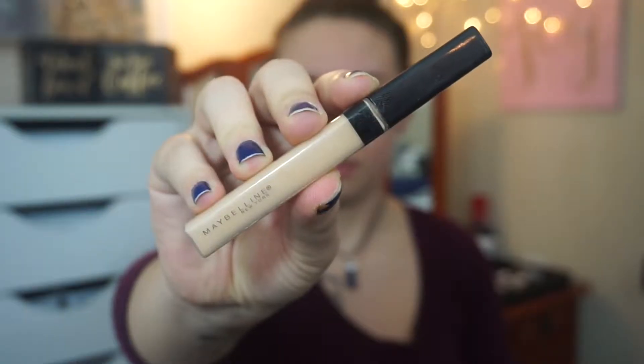First, I'm going to start off with a moisturizer, and I'm going to use my Pure Lease Blue Lotus and apply that to my face to just give my skin a little bit of hydration.